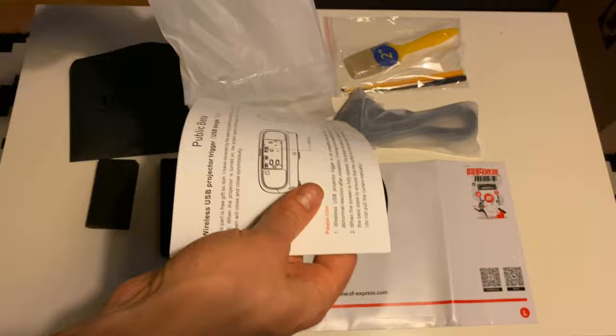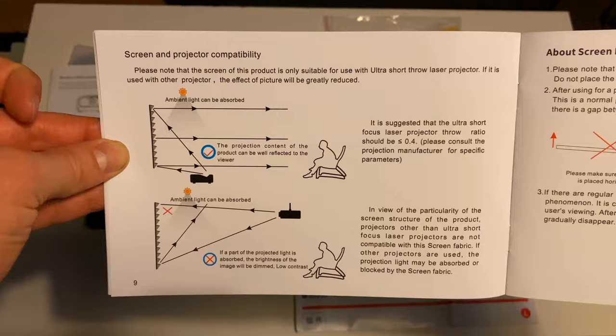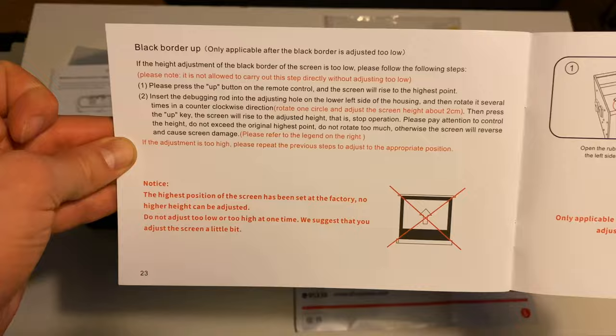With the screen comes some documentation and your manual. You can pause here and use the period button to move frame by frame forward in the video; going backwards you can push the comma button.